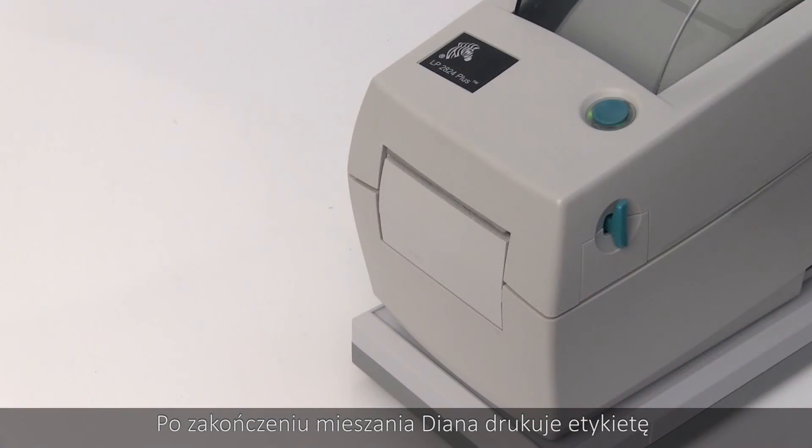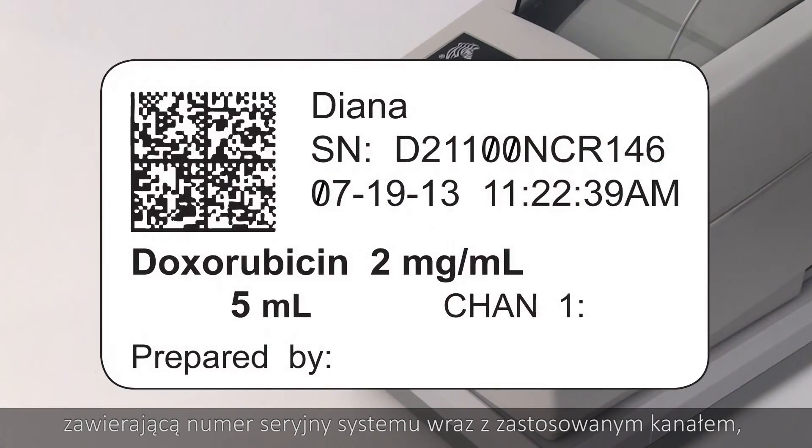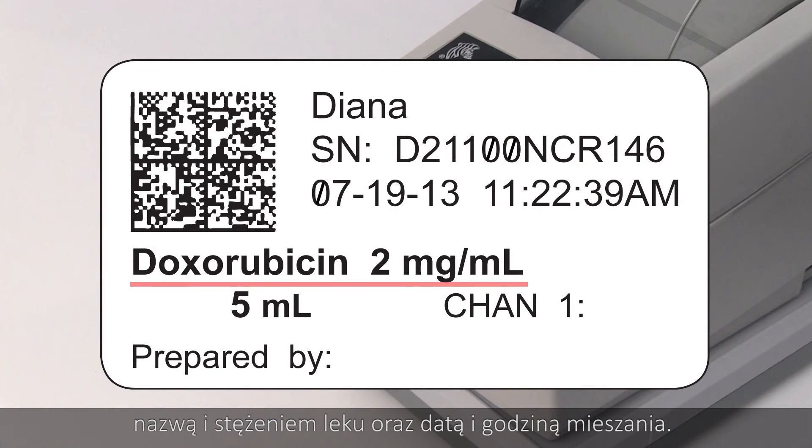After the mix is complete, Diana prints out a label containing the system's serial number, along with the channel used, the drug name and concentration, and the volume, date, and time mixed.